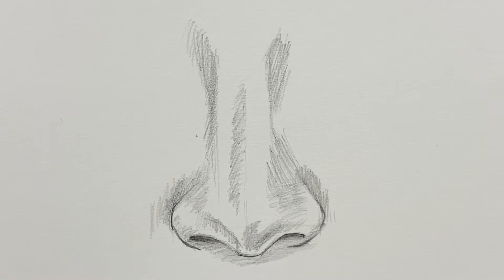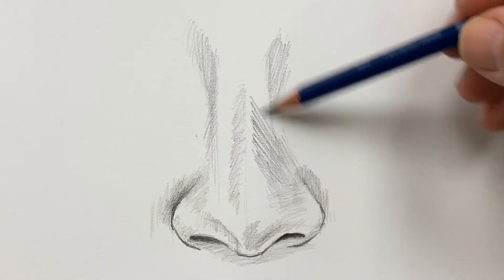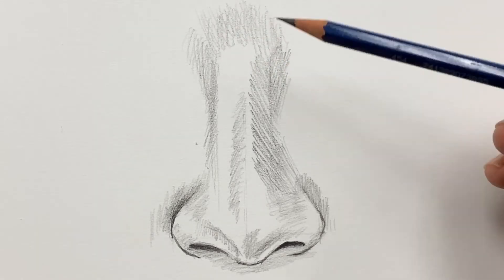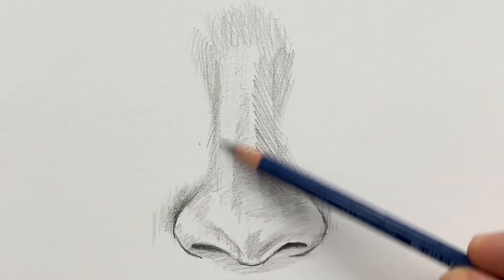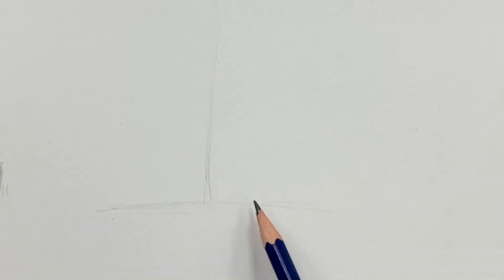There's some area of reflected light towards the opening of the nostril. You don't want it white — you can push some tone over it, but there is that reflected light before you get to the nostril opening. Most of the time you're just paying attention to value and the shading.